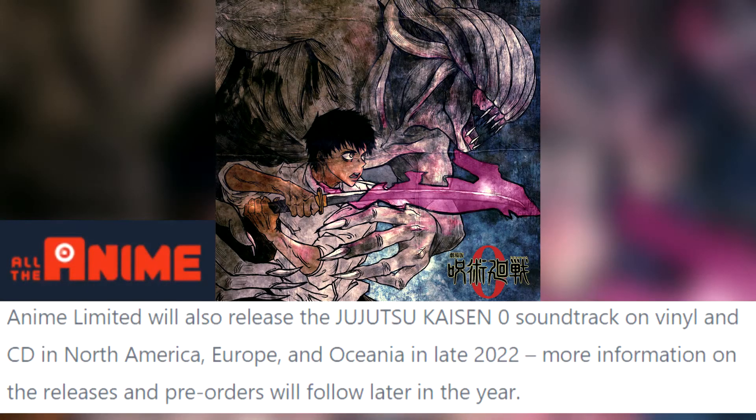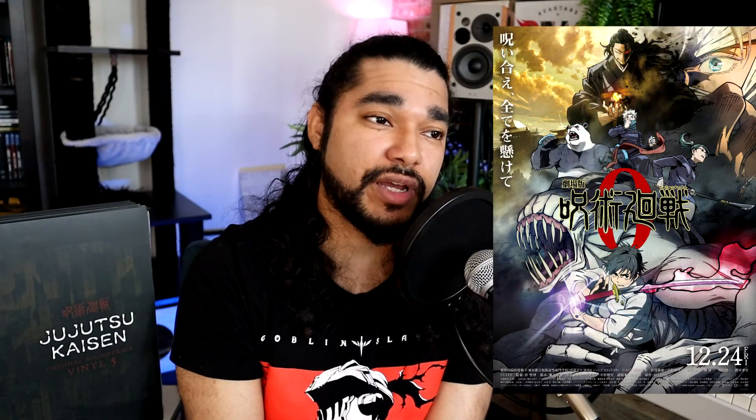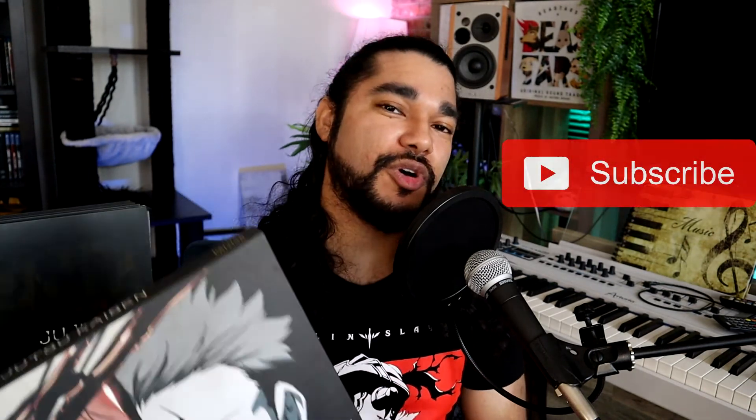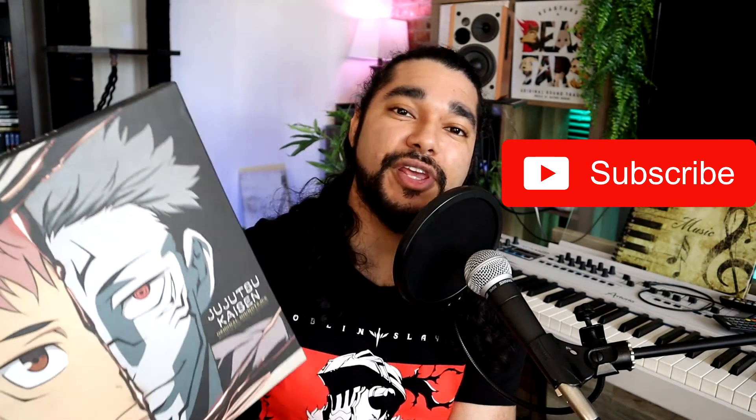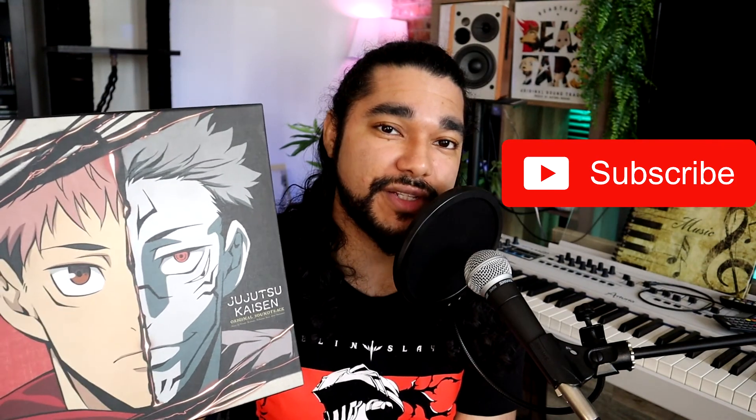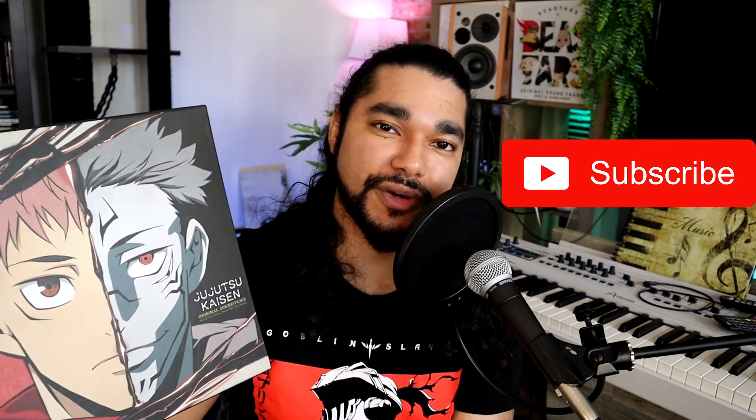Speaking of the next soundtrack, Anime Limited's blog on their website actually said they're going to be pressing Jujutsu Kaisen Zero on vinyl — so that's definitely something to look forward to. I haven't seen Jujutsu Kaisen Zero yet, but I'll watch it at some point. Let me know if you have this album in your collection already or if it's something you're looking forward to picking up. Let me know what some of your favorite tracks are, and if you're looking forward to Jujutsu Kaisen Zero on vinyl. Give me a thumbs up if you enjoyed this video, and keep on listening to the music that makes these animes so great. See you in the next video.